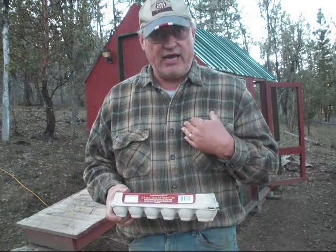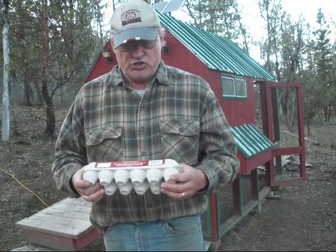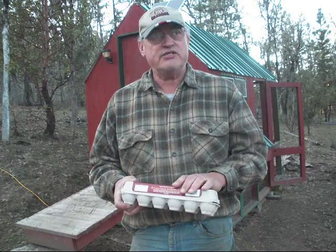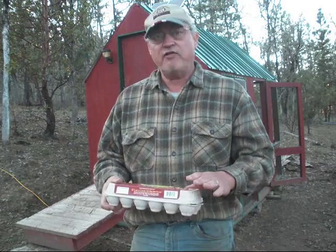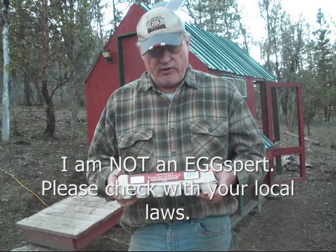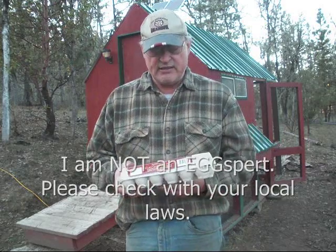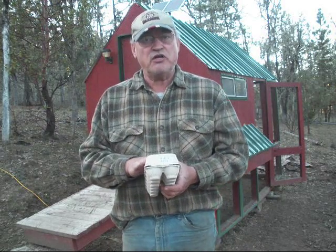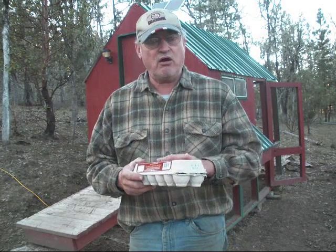Now as a home farmer, here in my state our governor signed a farm bill that protects small farmers. There are still a few things that are governed and have to be carefully monitored. As far as the eggs go, the requirement for the small hobby farmer who wants to sell their eggs is to provide certain information on the egg carton.